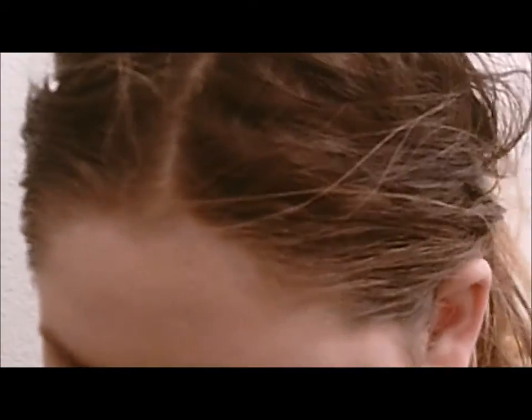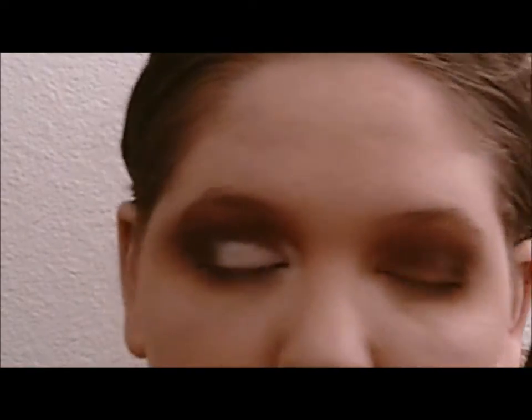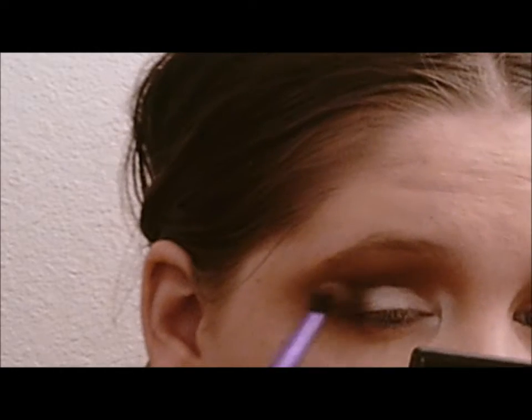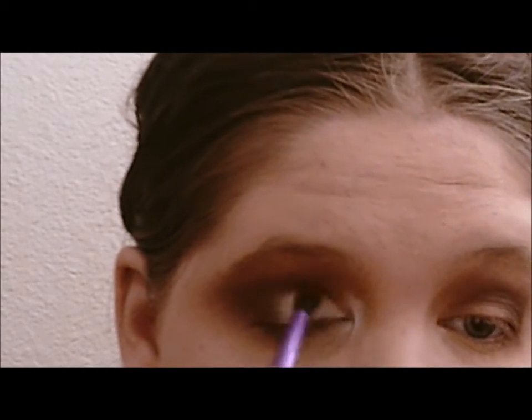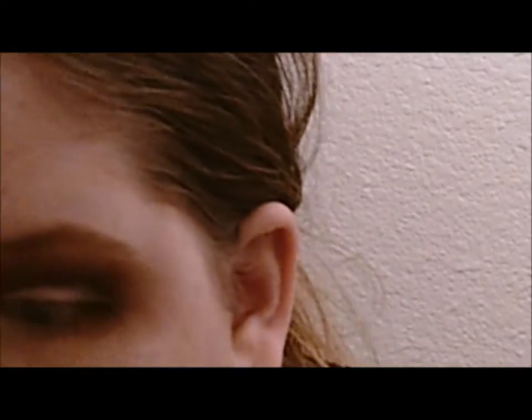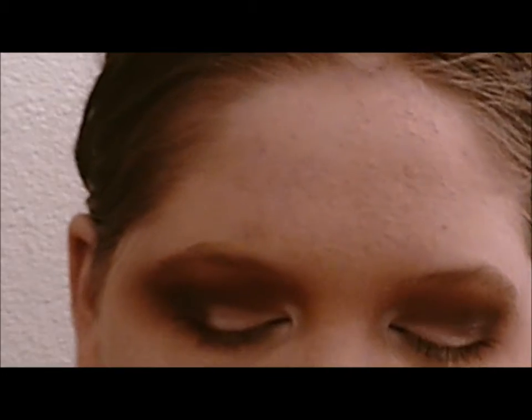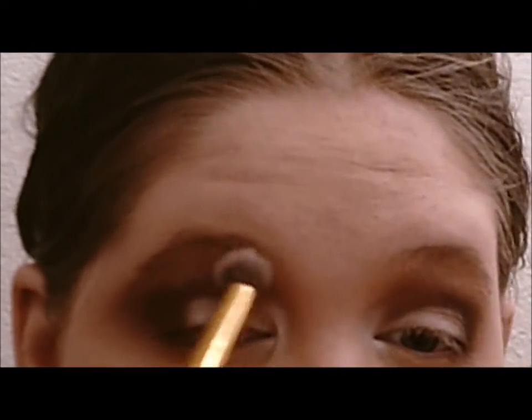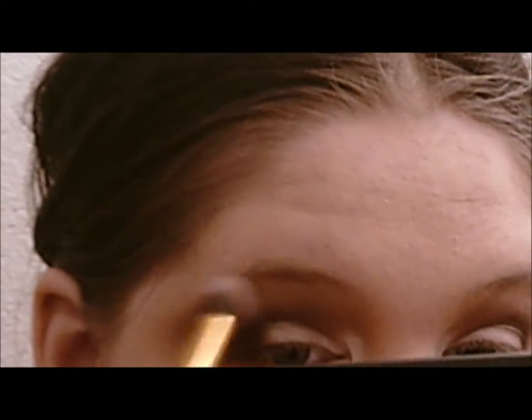I'm going to go back in with my Real Techniques crease brush with no extra product on it just to make sure there's no light in the crease. Then to clean everything up on my brow bone, I'm going to use a fluffy brow brush and my NYX Stay Matte powder in transparent — the same one I use to set my under eyes and my lid — and use it on my brow bone to clean that eyeshadow up.